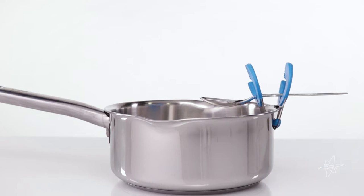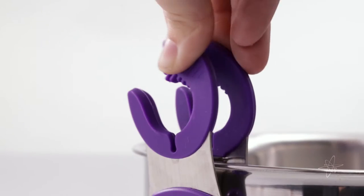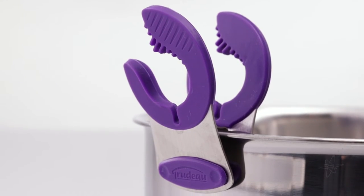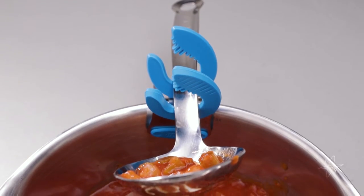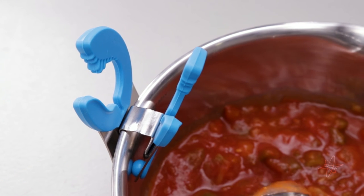Today we're taking a look at the Trudeau Stainless Steel Pot Clip. Heat resistant clamps with ridged silicone to firmly grasp kitchen utensils. Less of a mess when attached to the pot, and easy to keep track of spoons or spatulas.